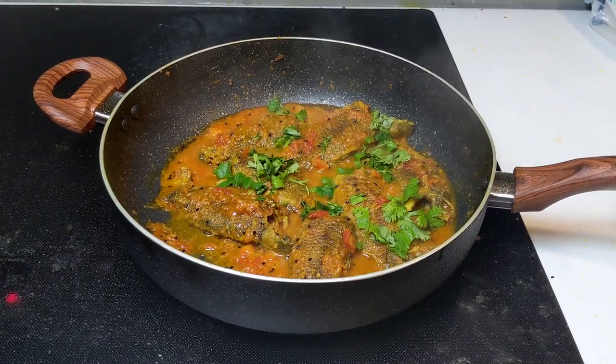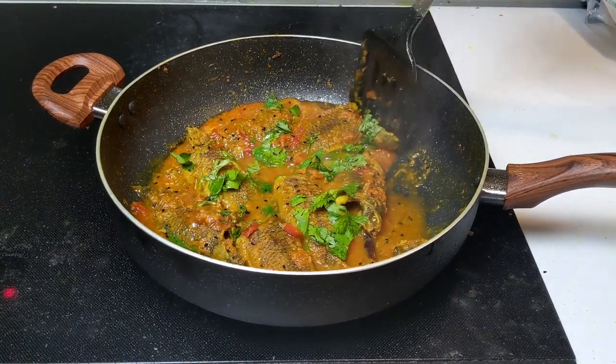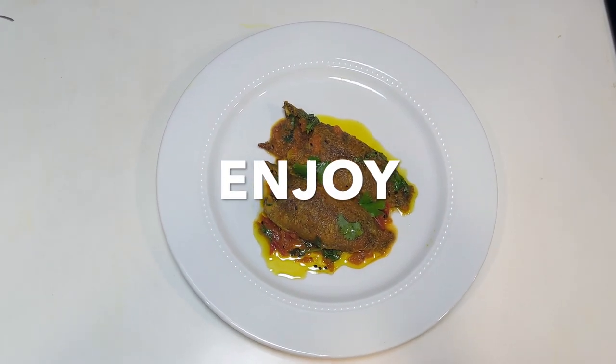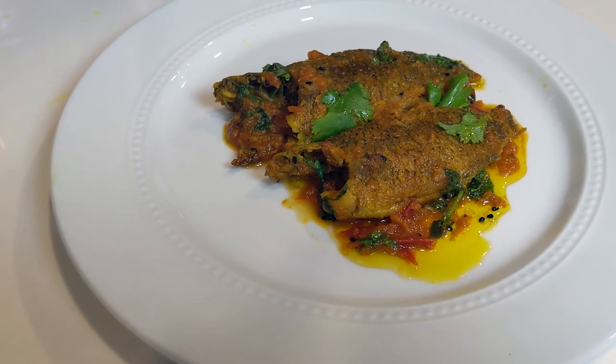That's it — til koi is ready! If you are new to fish eating or want to try fish, koi mach is a very good place to start. It's easy to make and does not have a strong smell. Til koi goes very well with hot rice, and you can add some raw mustard oil for an added aroma.